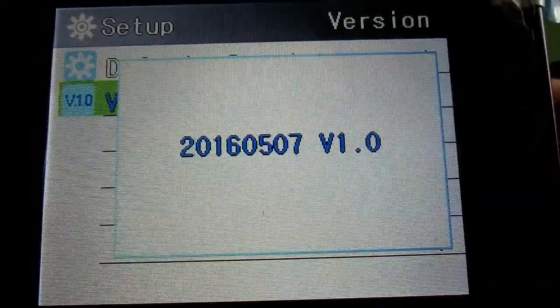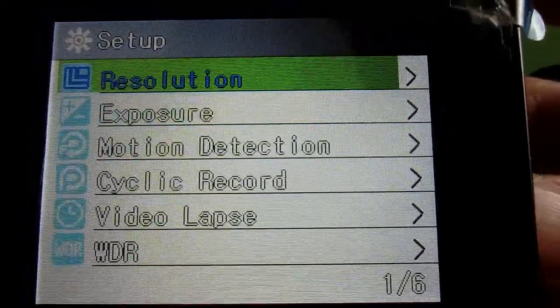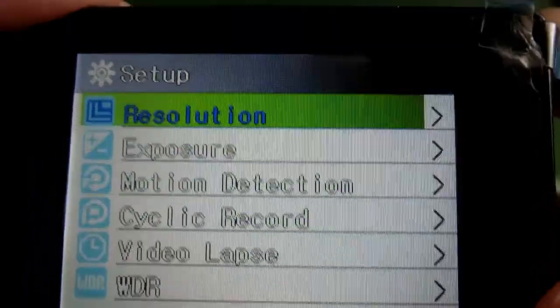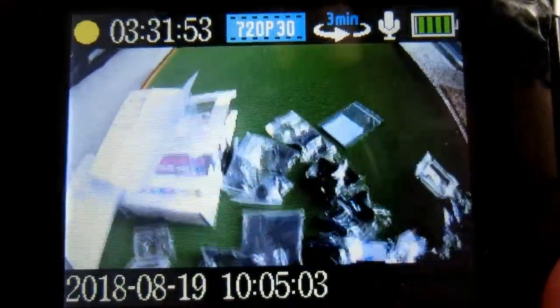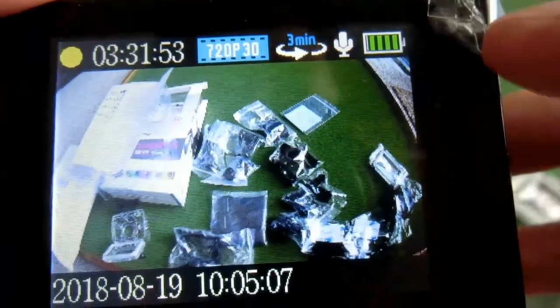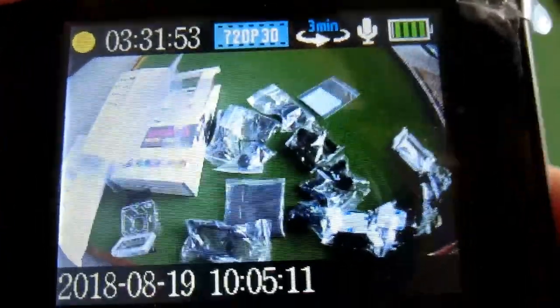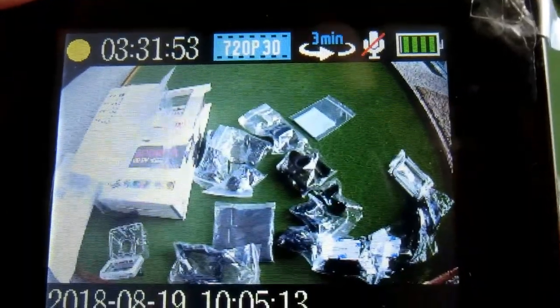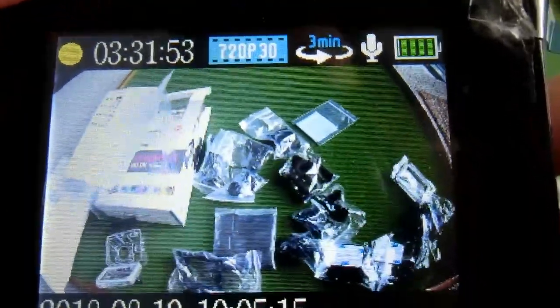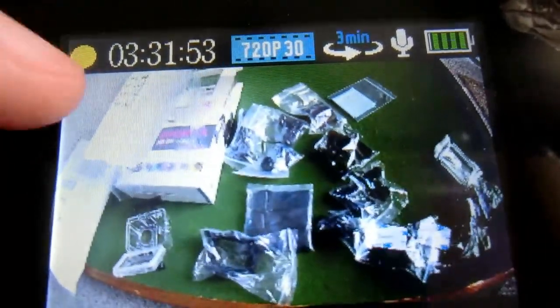There's a version/model info section. The main screen shows you battery level, microphone status, and the time — how much recording time is left.